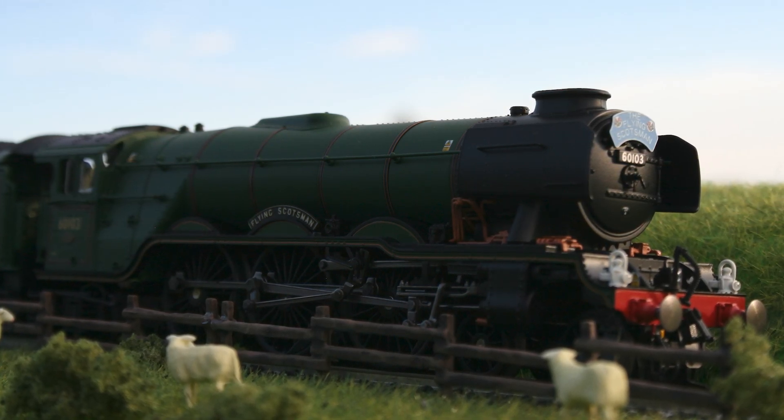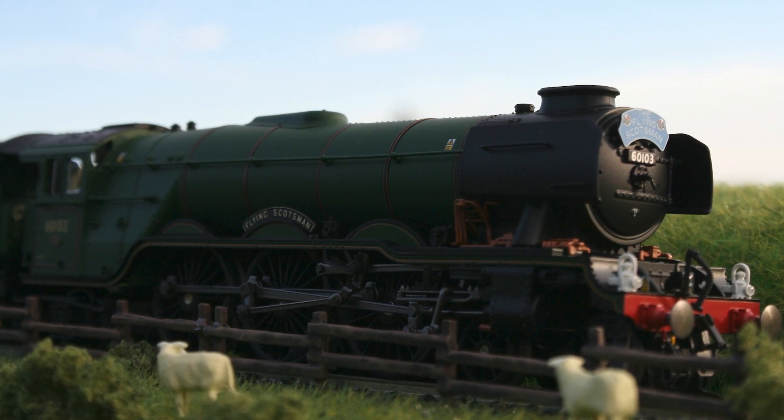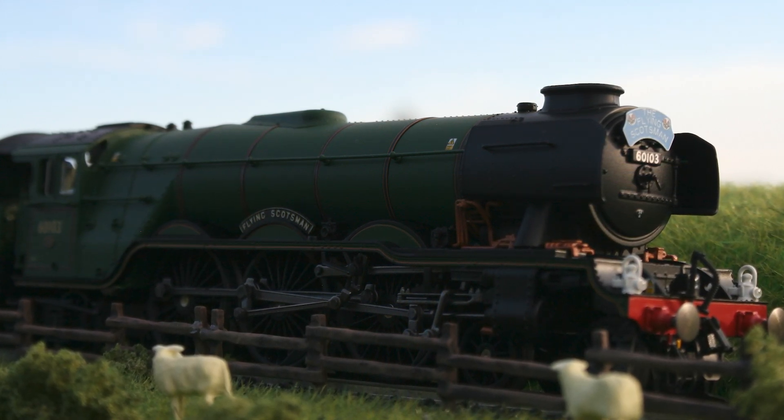Hello and welcome to a new video in which I will be talking about the building process of the display diorama I built for my Märklin Flying Scotsman model.